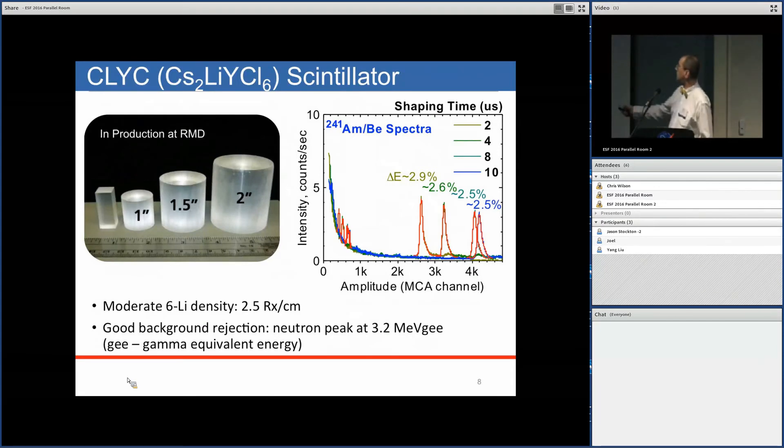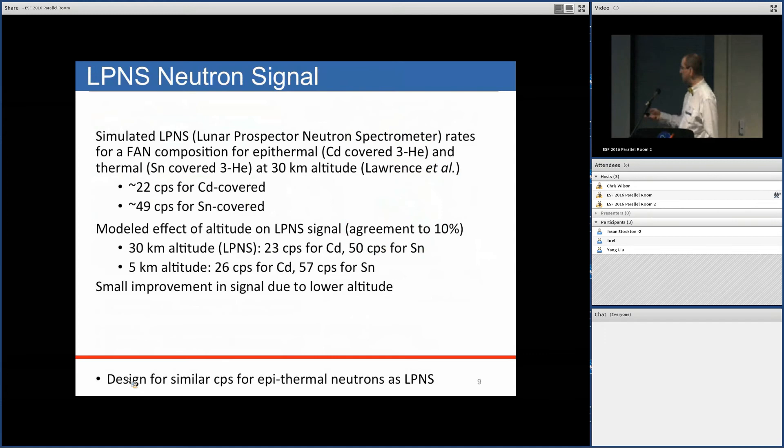The new scintillator is CLYC — cesium-lithium-yttrium chloride. It's a scintillation material that contains lithium, which generates the neutron signals. These materials are in full production, used in handheld radiation monitors, and made as large as three-inch diameter boules. The neutron signature appears in an amplitude spectrum well out at about 3.4 MeV, which is really well separated from potential background signals.